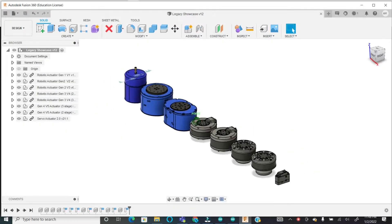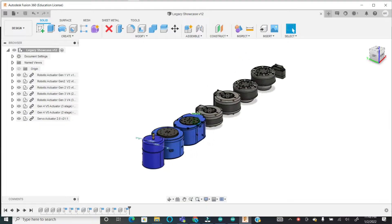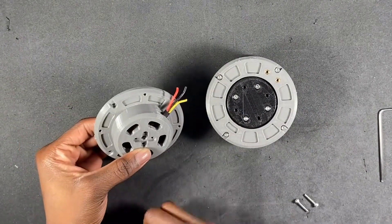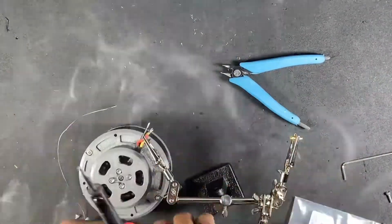This project started out as a way to create a 3D printed robotic actuator. I had several designs, and finding the right actuator for my quadrupedal robot project was probably the longest part of this entire project.